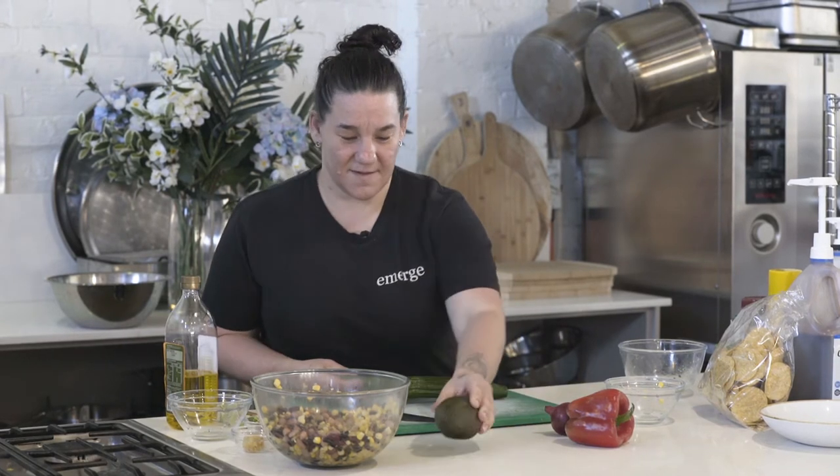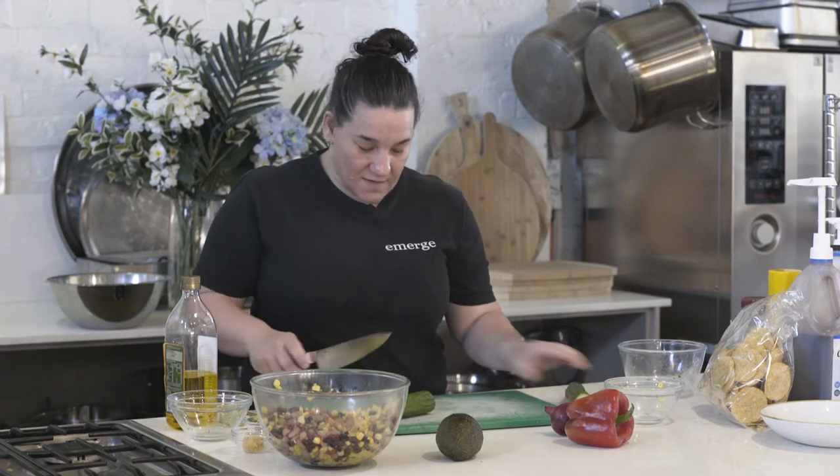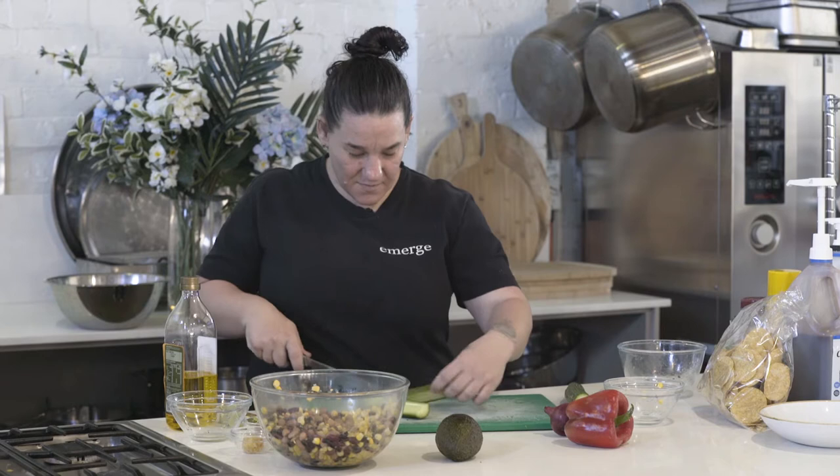You can skip the avocado if you're not a fan, but it's really cool to put the good fats into your salad. So we're just going to dice the cucumber up.